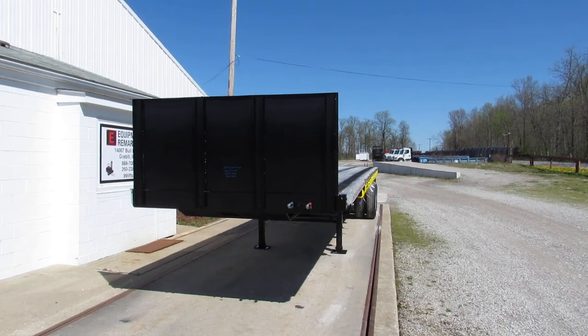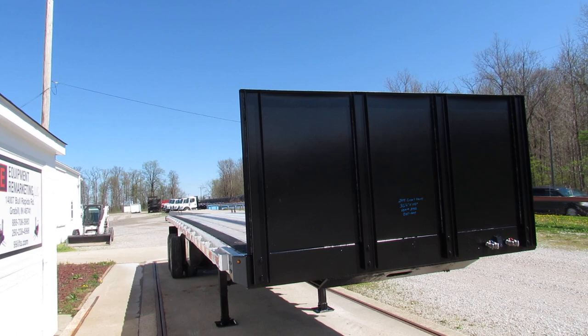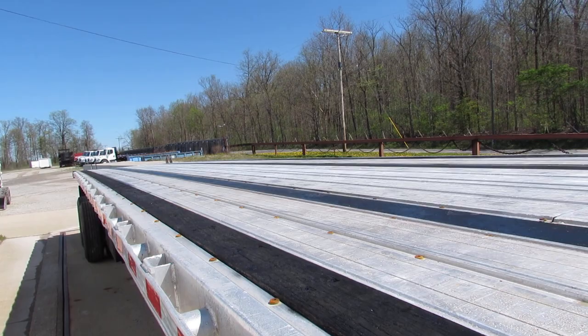Good afternoon and welcome to Equipment Remarketing. Today we're taking a look at a 2014 Great Dane 36 foot 6 by 102 aluminum combo. Beautiful unit folks, this 2014 spring ride tandem with a universal mounting kit on it.